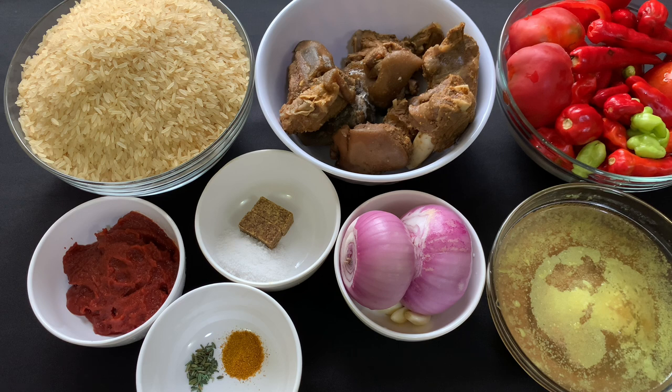Here are the ingredients for making the rice. I have my rice, my cooked goat meat, my peppers — a mixture of cayenne pepper and scotch bonnet pepper, both the red and the green; the green is just for flavor. I also have my fresh tomatoes and red bell pepper.